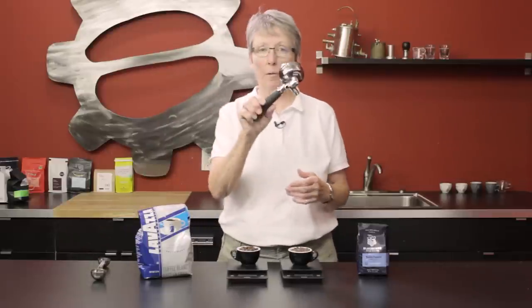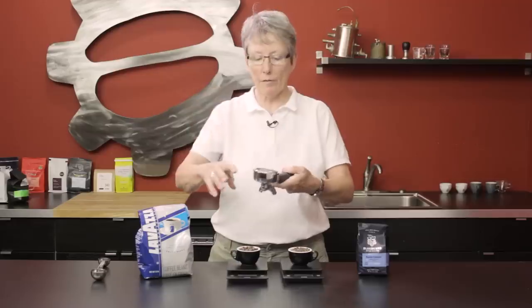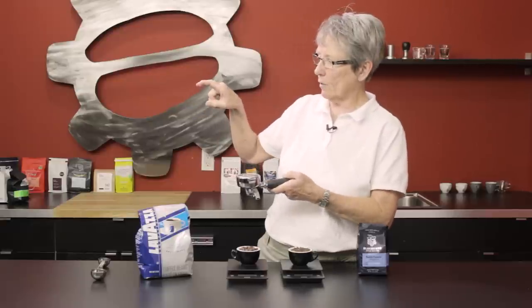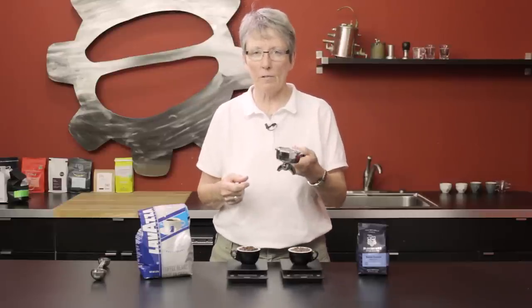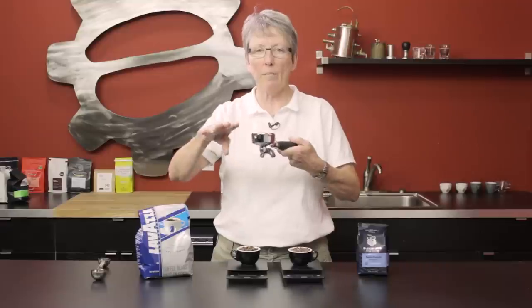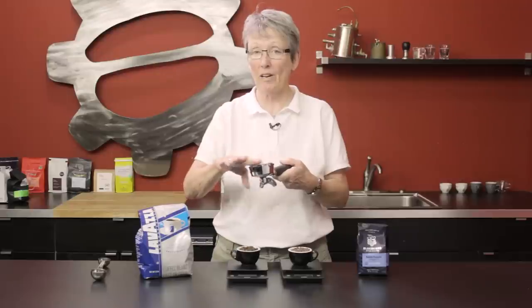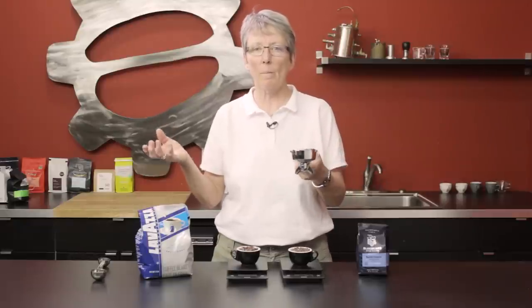That holds true for a portafilter as well. I've done some playing around grinding coffee down into a portafilter. If my finger as I'm leveling is curved, it leaves a mound and leaves more coffee in the portafilter. If I go like this, I'm scooping more out. If I flatten it, it's going to be another reading. After doing it five or six times consistently, I could get the same amount of grams every time — or if I wanted to alter it, I could. I was alternating between 17 and 21 grams.